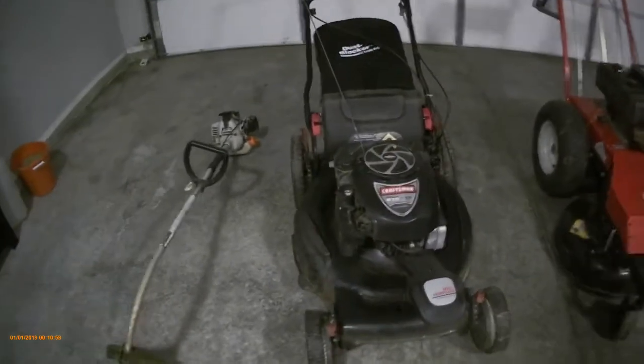I've also got a leaf blower, but it's currently at a friend of mine's house, so I won't show you guys that just yet. Jumping into the first mower — this is the first mower I bought.